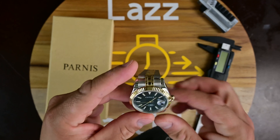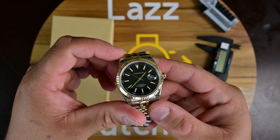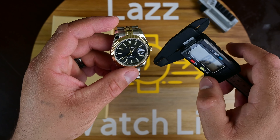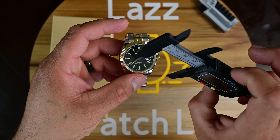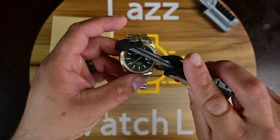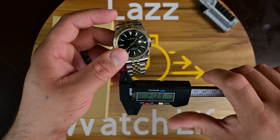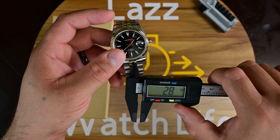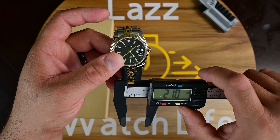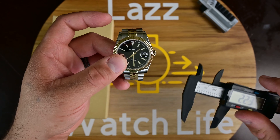Here you have it — the Parnas Datejust 39 millimeter. Before we get into the movement, let's do a quick measurement. Zeroing this out and measuring from side to side, we're getting 39.4 millimeters. As far as the end links, this is a 20mm lug width — pretty easy to get straps for this watch.